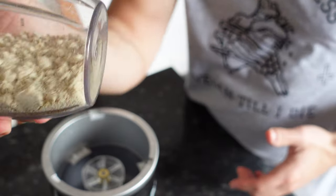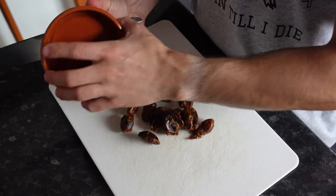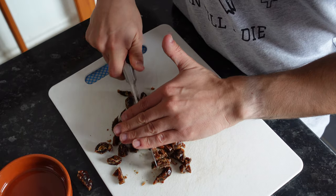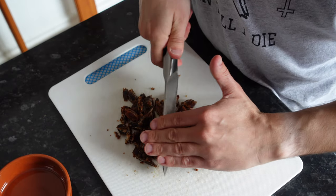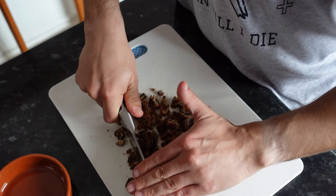As you can see, that's the kind of consistency you want — just like a flour, really. So what I'm going to do now is chop the dates as small as possible, and then basically just combine the rest of the ingredients. You get a real natural sweetness from the dates. Dates work so well in smoothies, even in sauces, and I hope to share some of those with you very soon.